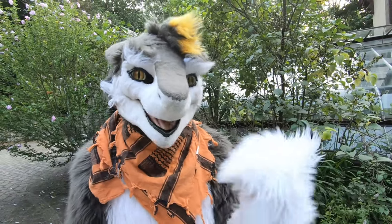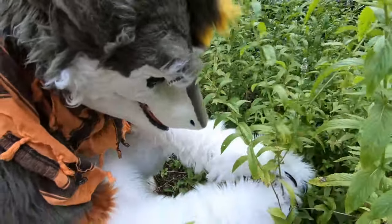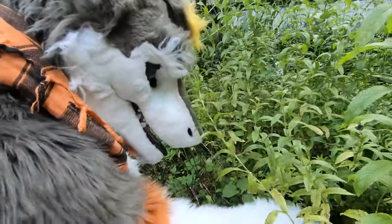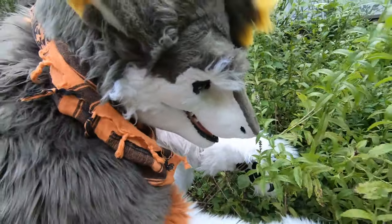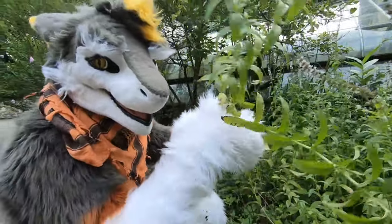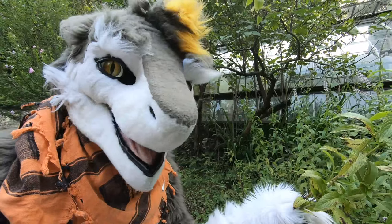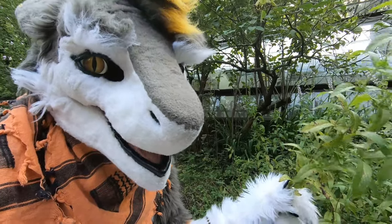I'm going to collect a bunch of this and then take you guys inside to the lab. One thing to be careful of when doing this is to make sure you're not picking up any other plants you don't want. For instance, just down the driveway there's another bunch of mint, but that's got poison ivy in it — and you really don't want poison ivy oil in your mint essential oil. Probably not great for you, just saying.